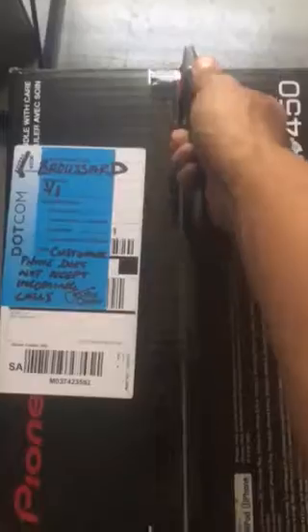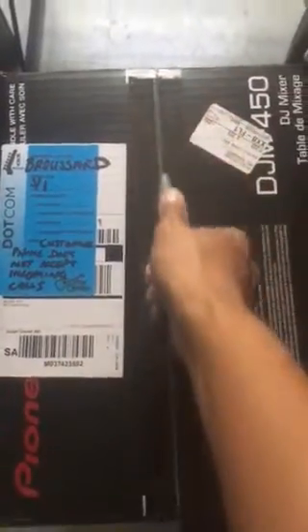I have a handy dandy box cutter — I always be prepared with this. If you're looking at one of these, hit me up. I will tell you how to get one of these. Meanwhile, let's go ahead and unbox it.